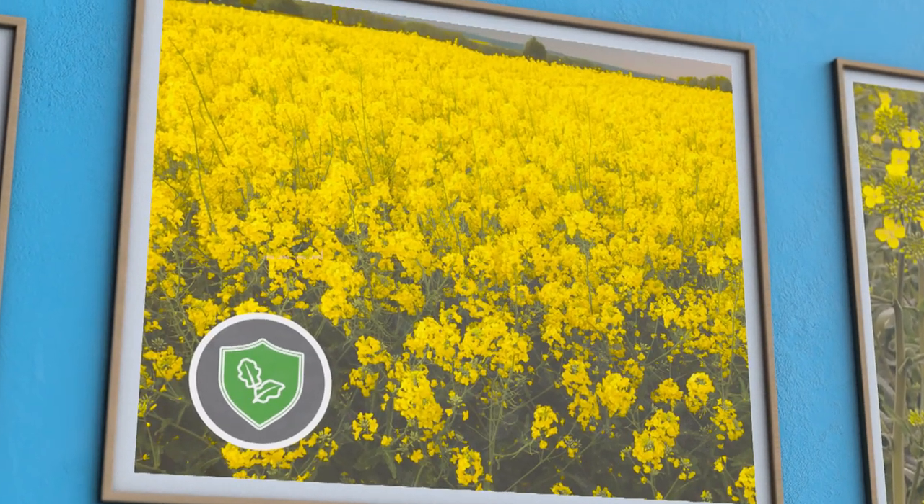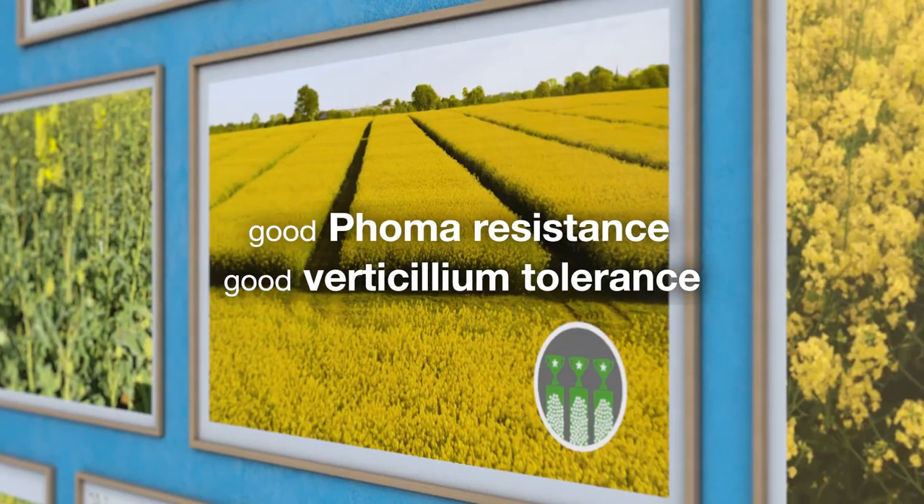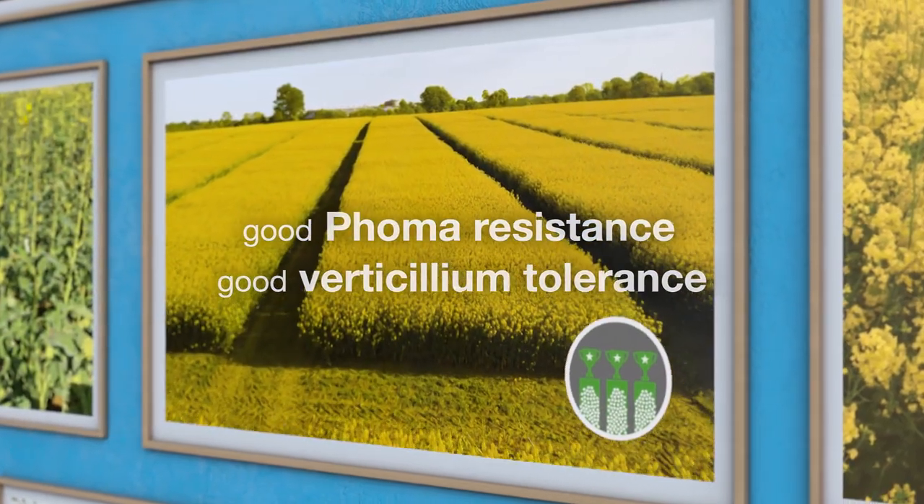Invigor 1165 has a very good FOMA stem canker resistance with RLM7 and very good verticillium tolerance.